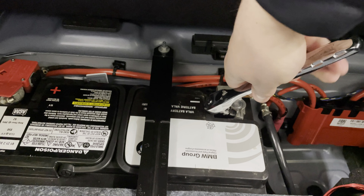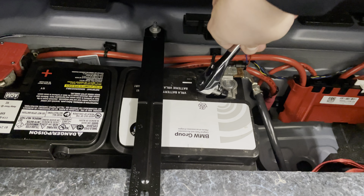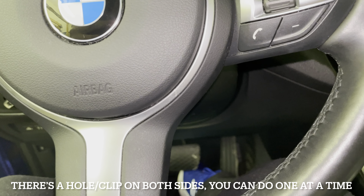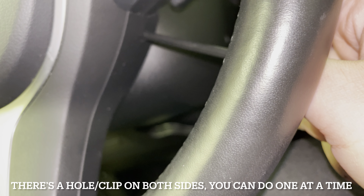So we're going to be working with the airbag. What you want to do first is disconnect the negative terminal from the battery with a 10 millimeter socket — I've already done it and you can see it's loose. Then you want to put something into this little hole here in the steering wheel; I chose an old allen key.